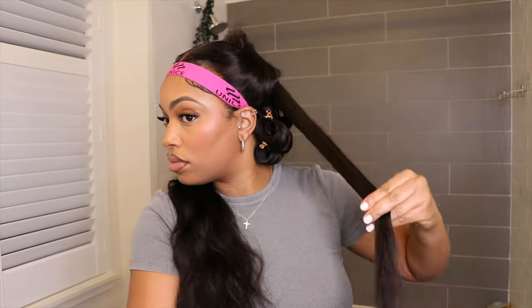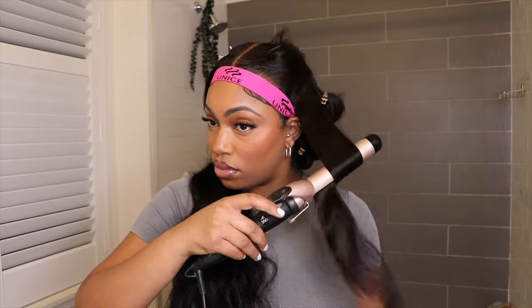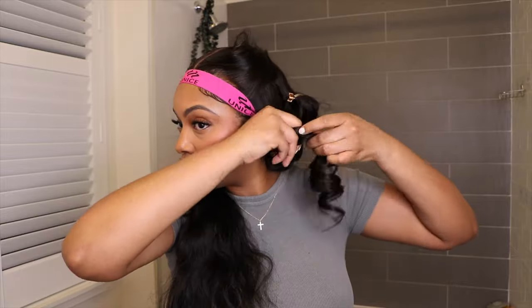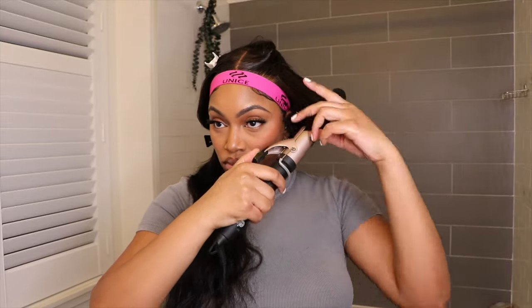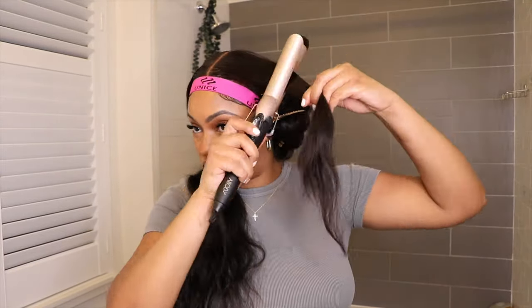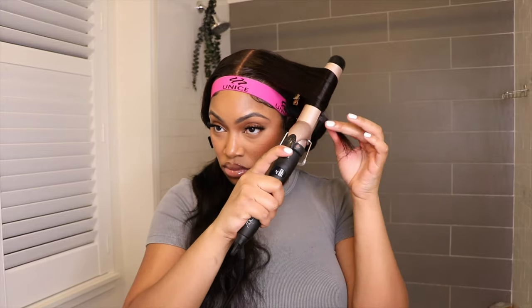Once the hair is out of the barrel and cooling in my hand, I like to go in with one more spray just so it can hold. This gives the hair a lightweight coat of hairspray to make it last way longer than it's supposed to, because these curls will not last if you do not add any hairspray to them. If you want some longevity, make sure you take note of this step. Layers really add extra life to your hair, so this was a really key thing that helped me when curling on top of layers.